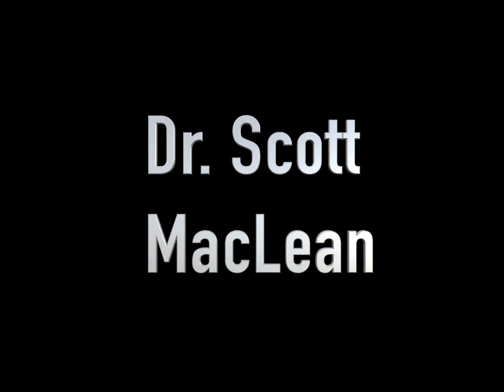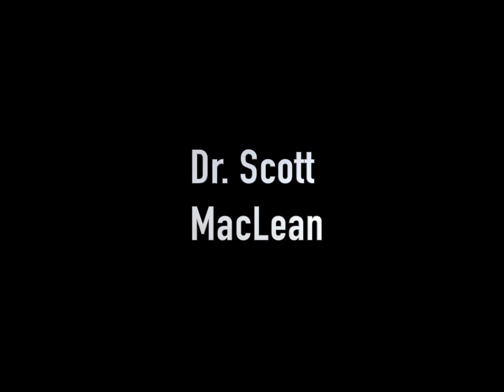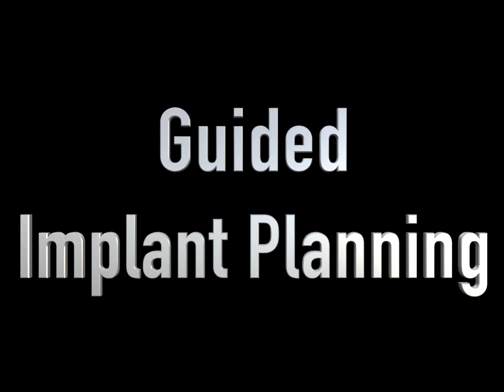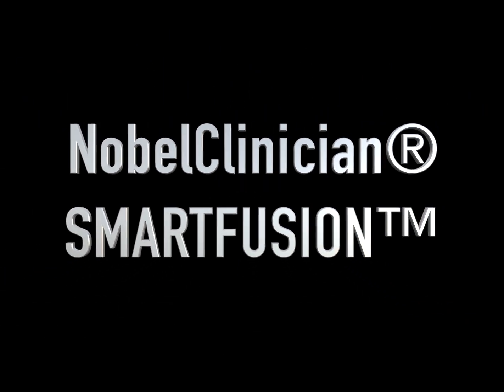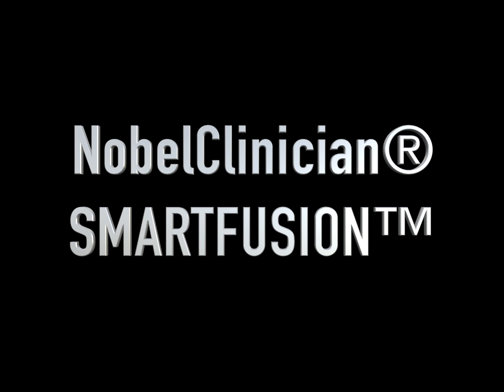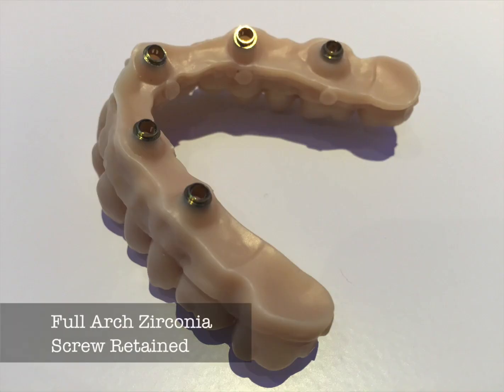This is Dr. Scott McLean and this is a video about implant dentistry. Today we're going to be talking about guided implant planning using Smart Fusion technology by Nobel BioCare. We're going to be looking at how we can place dental implants into a position where we can do a screw-retained bridge.